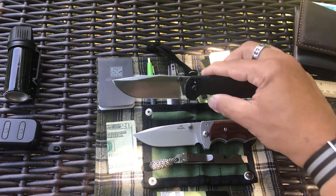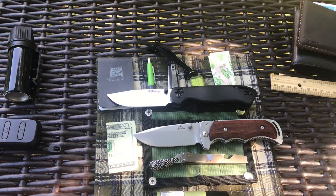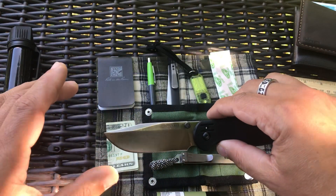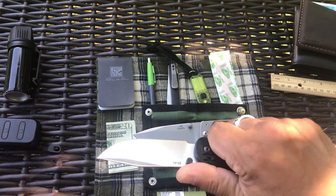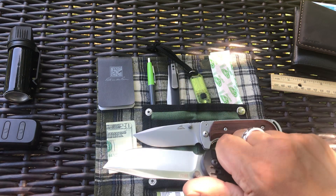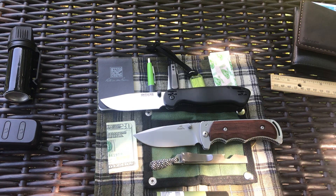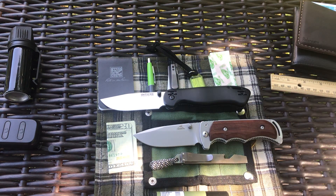This is a knife you guys need to check out — the Becker Ka-Bar BK-40. I actually like the drop point blade shape on this one better than the Rat 1, but I like the Rat 1 overall better — mainly the thumb ramp. They're basically the same knife: same materials, same size, same pocket clip setup. You can get this or a Rat 1, but this one's pretty solid, so check it out. Hey, you guys have a good weekend!